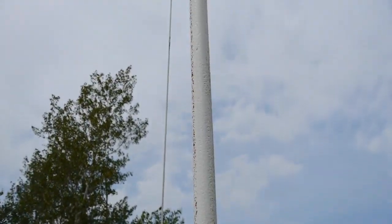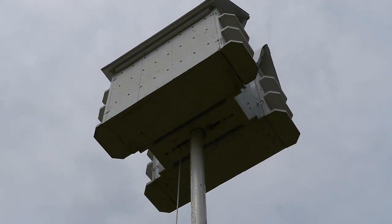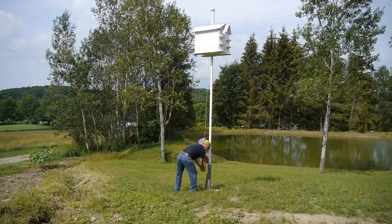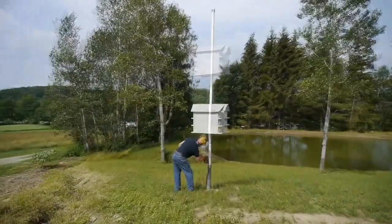Lowering the bird house at the end of the season is a great way to clean out all of your boxes. This particular bird house that I made contains 12 nesting boxes, so in the fall I'll be able to lower it down and clean those boxes out.